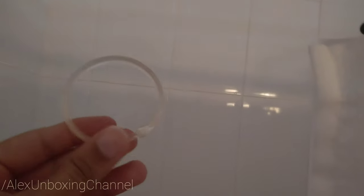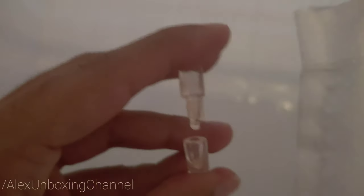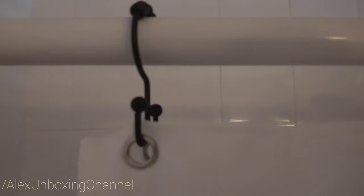I'm gonna show you guys — I used to have this really bad thing that's like a ring. Now these are the ones that I just unboxed, let me just put this over here.